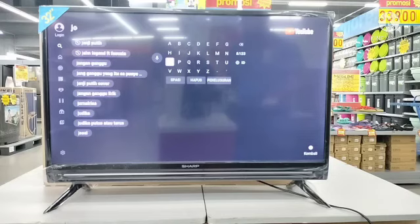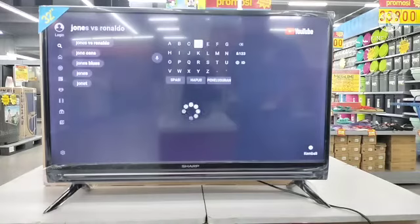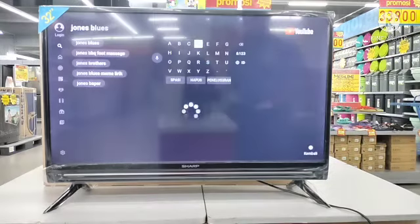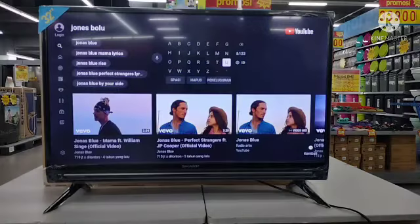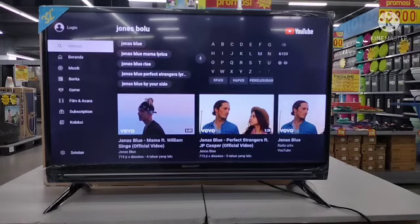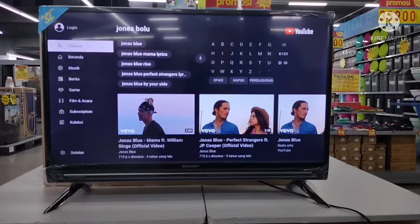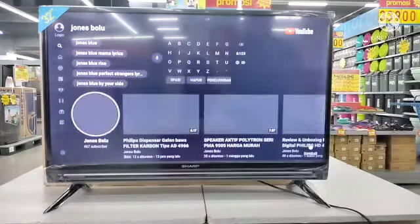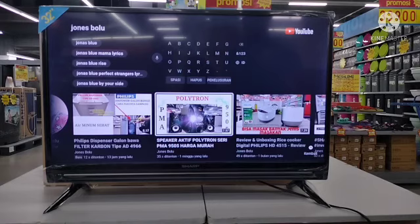Sekarang kita lihat, kita akan mencoba satu video dari channel Mr. Jones Bolu. Kita coba lihat tingkat kecerahan dan semuanya. Paling mantap untuk harga sendiri, dia bervariasi tergantung toko dan tergantung wilayah — dari Indonesia Timur ke Indonesia Barat tentunya berbeda-beda. Kebetulan di toko kami yang ada di wilayah Indonesia Timur, di Manado, harganya berkisar di antara 3 juta sampai 3 juta tiga ratusan. Jadi harga yang pas lah untuk Android TV — tidak menguras kantong tapi kita sudah mendapatkan fitur atau layanan menarik dari TV tersebut.